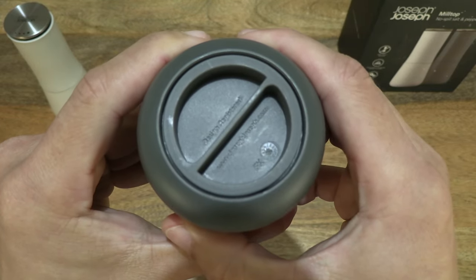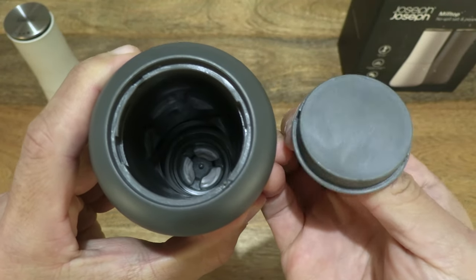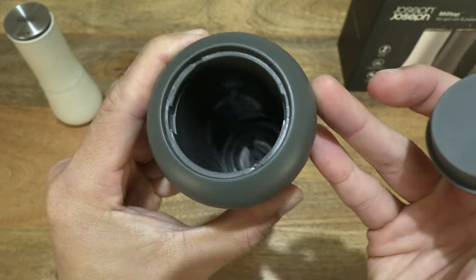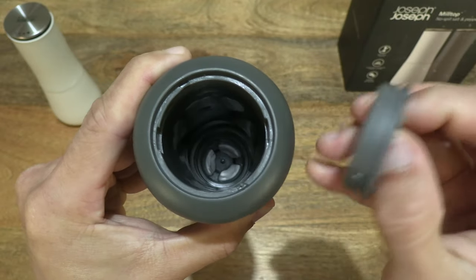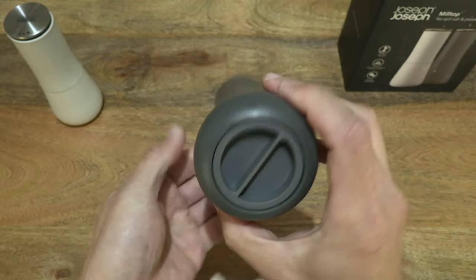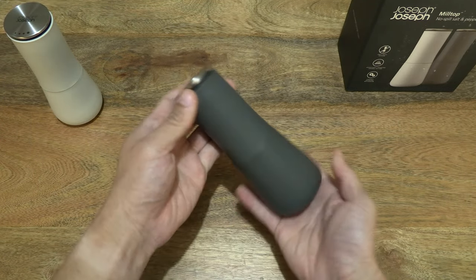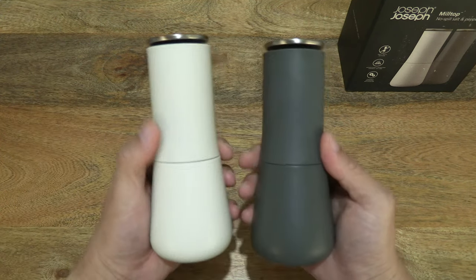Let's open up the base or bottom cover and take a look inside. It does have a matte finish on the inner side of the mill. Let's put the cap back on — simply twisting, and there is that noticeable click to secure the closure back in place.